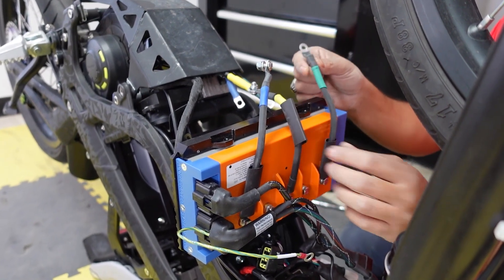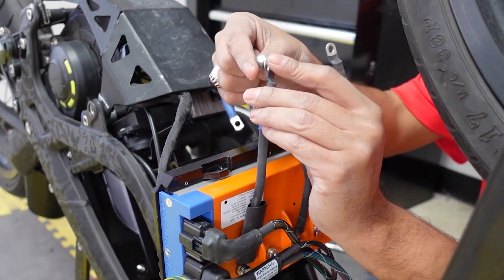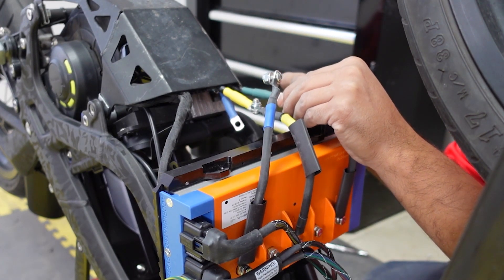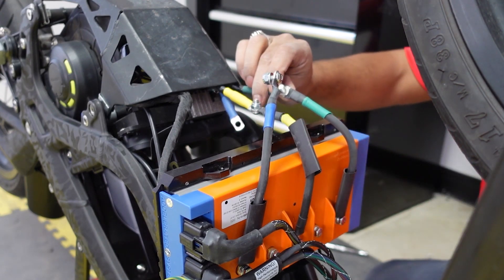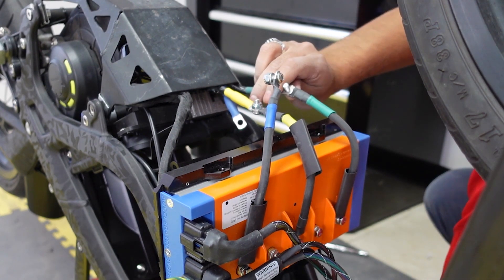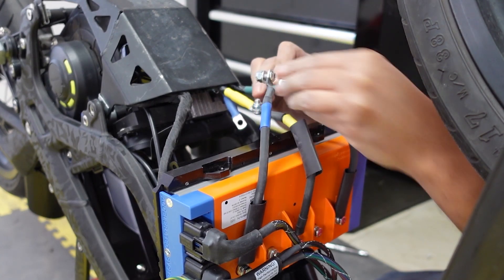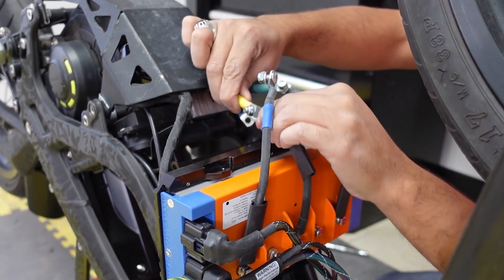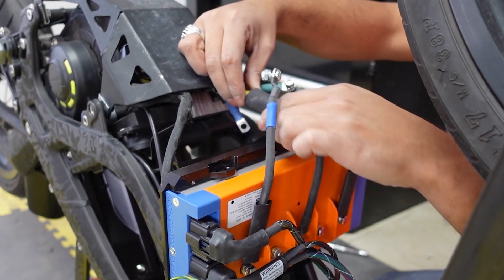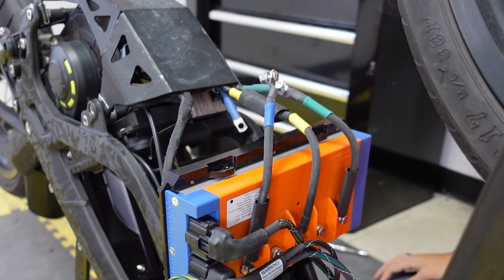The next step is hooking up the controller to the phase wires from the motor. This kit comes with extension phase wires and a nut to connect to the existing phase wire. You have the bolts here and hook it up with the nut, then use a 10 millimeter socket and four millimeter hex to tighten it up. I've already done the yellow one - this is what it looks like once tightened. Then put heat shrink on and heat it up so it's waterproof. I'll do the green and blue now.